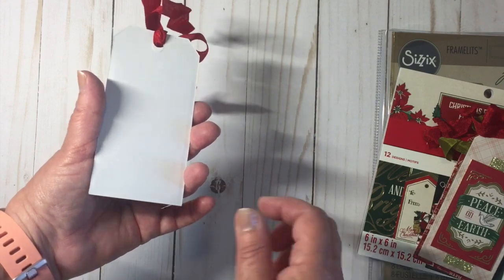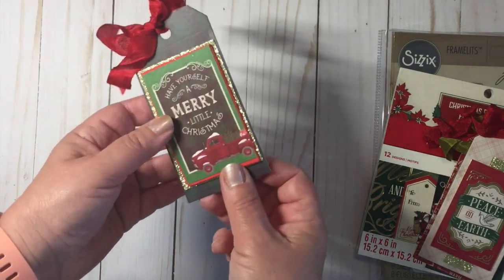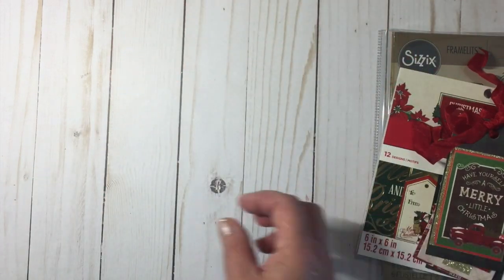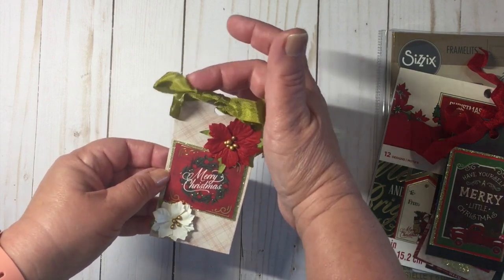This is not a double-sided paper pad, so since it's white on the back it's very easy to address the tag. And here is the last one.